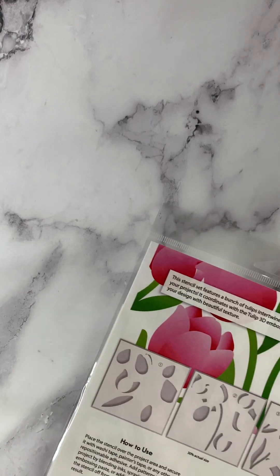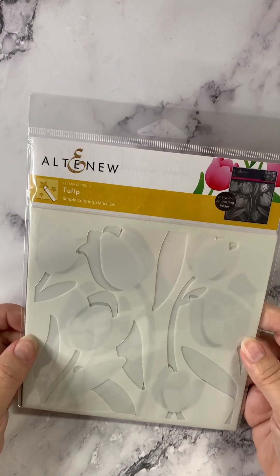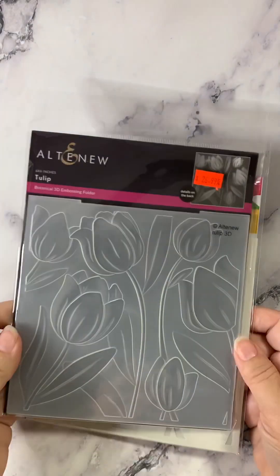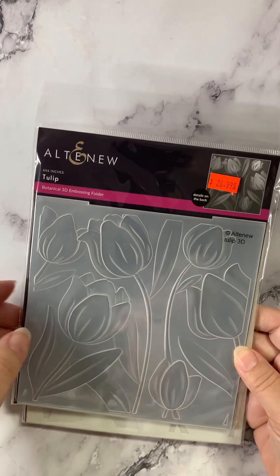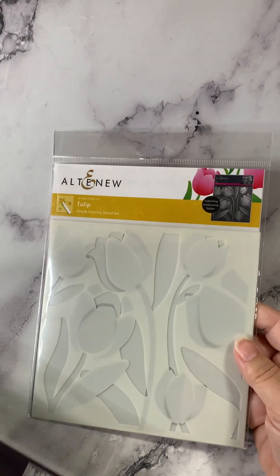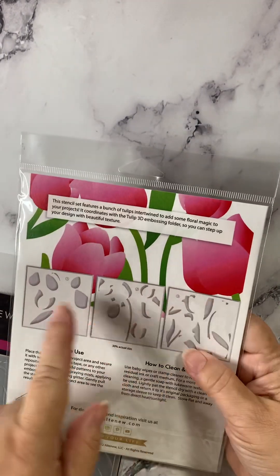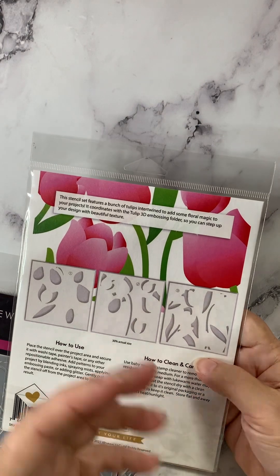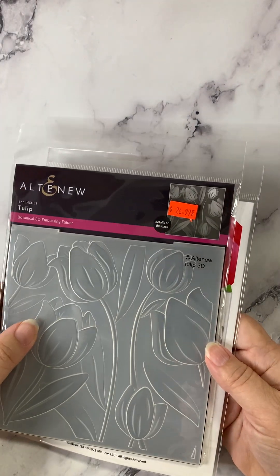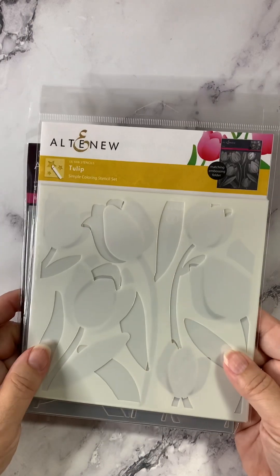Here's a layering stencil called Tulip. It makes these beautiful tulips. It goes with this embossing folder. You emboss this design, and then you can use the Tulip stencil to add the color details. Super easy, but a gorgeous result. There are three different stencils so that you get the color variegation and everything you want to see. You're starting with the 3D embossing folder and then stenciling in your colors. I believe Melissa has a sample of this in the shop for you to see.